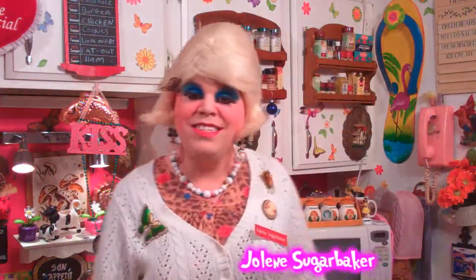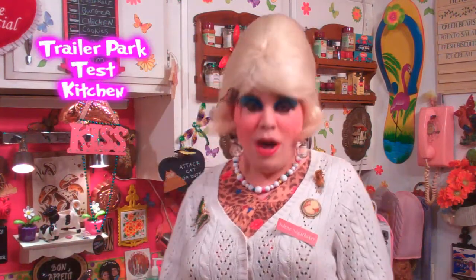Hi there Trailer Park fans, it's Jolene Sugar Baker, the Trailer Park Queen. And welcome to the Trailer Park Test Kitchen. And welcome to another edition of Cooking with Jolene, the Trailer Park Cookin' Show, where I teach you how to live on a budget and do it the Trailer Park way.